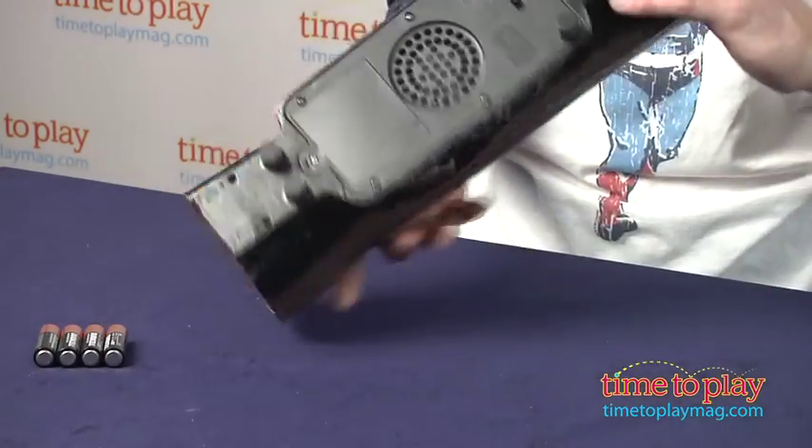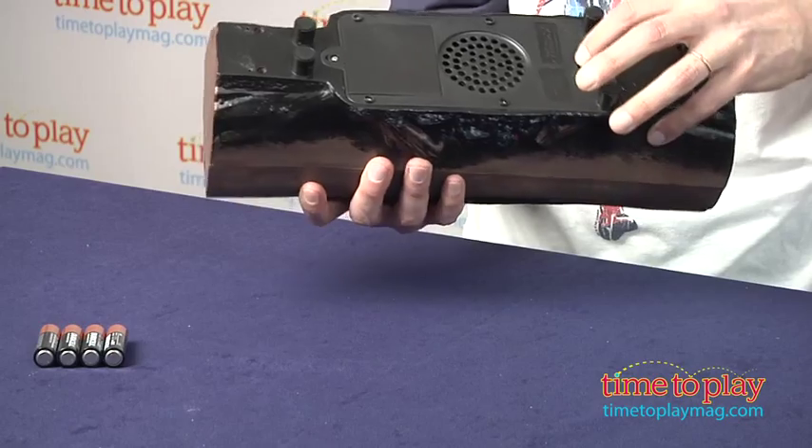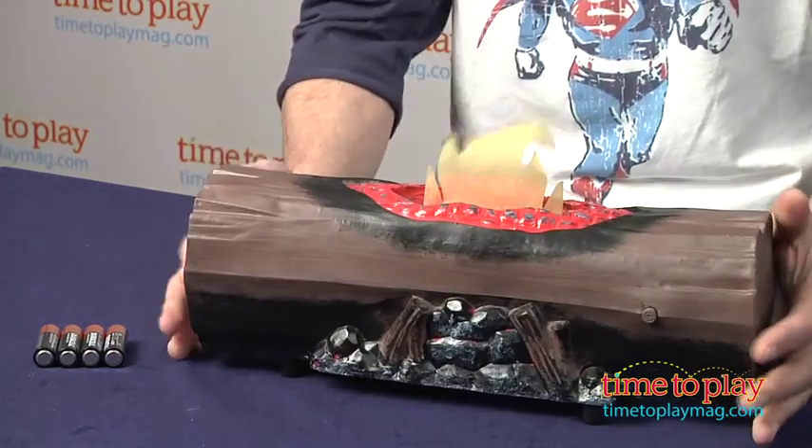Other items include the stump stool, the wood chopping set, a tent, a lantern, a canteen, plus more. If you want the campfire to stay on, you just turn it on and it will stay on until you turn it off.